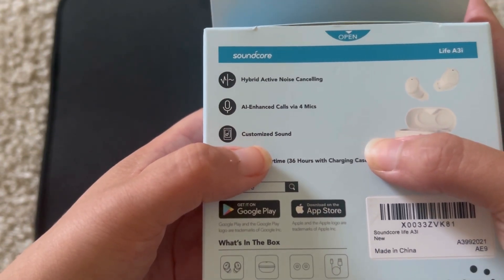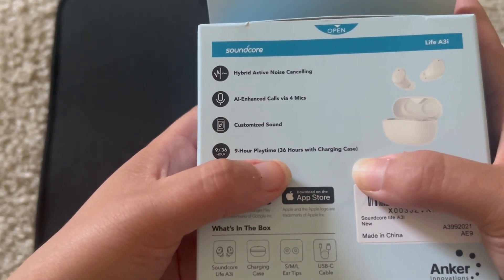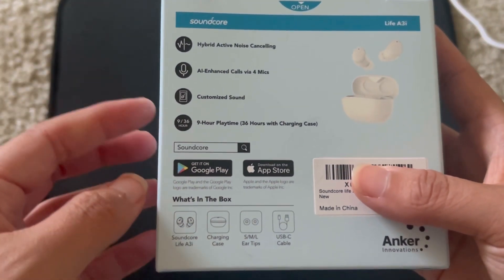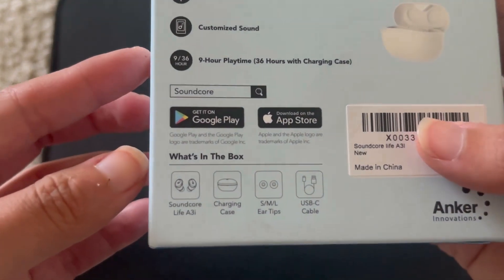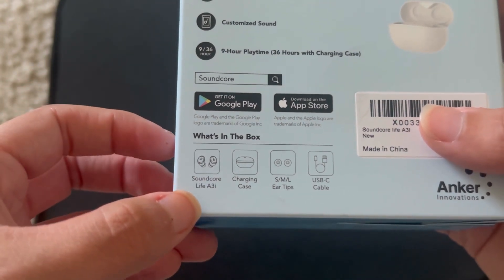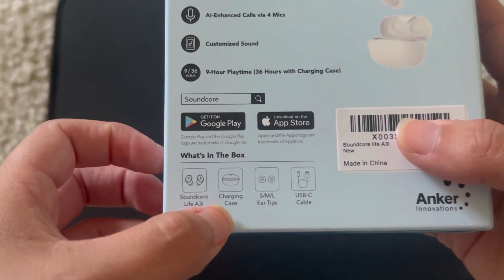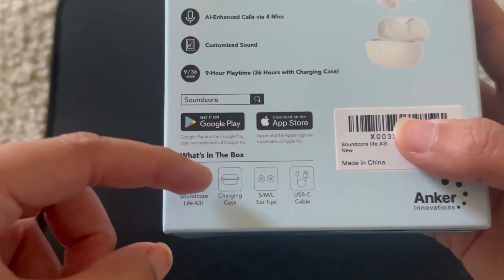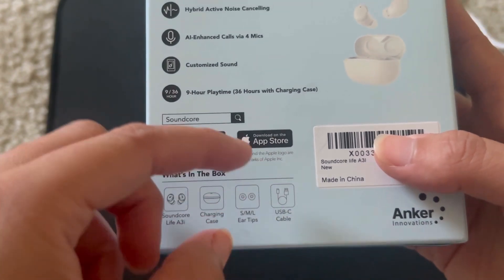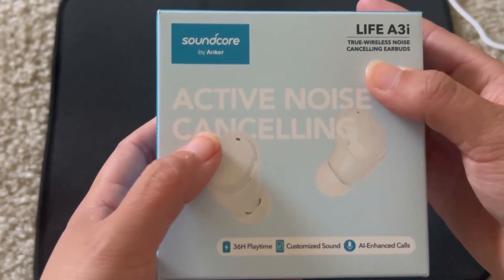That's two mics in each earbud, customizable sound, nine hour playtime, and 36 hours with the charging case. These work with the Soundcore app, which I'm happy with because I can change the equalizer settings. They're called the Soundcore Life A3i. The charging case is not Qi wireless charging. It comes with small, medium, and large ear tips and a USB-C cable. The price is $59.99.